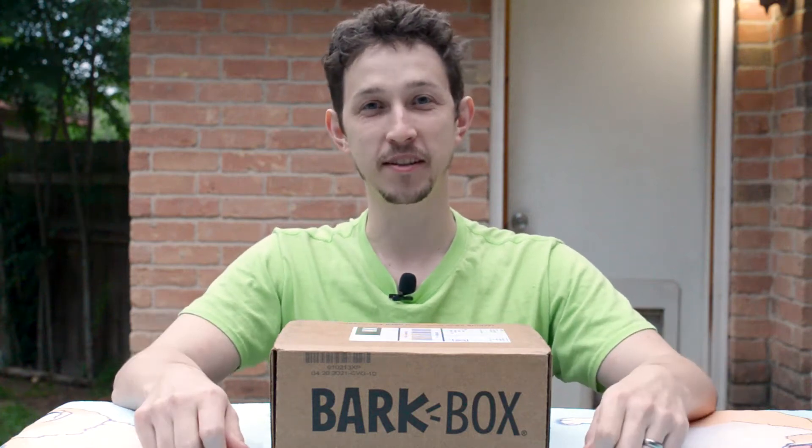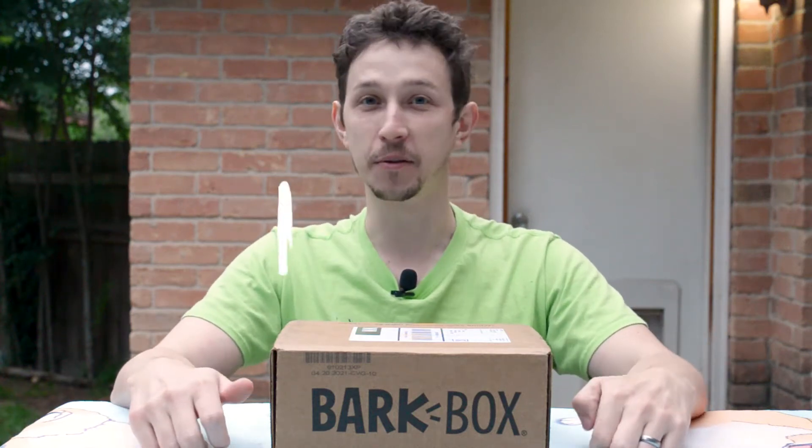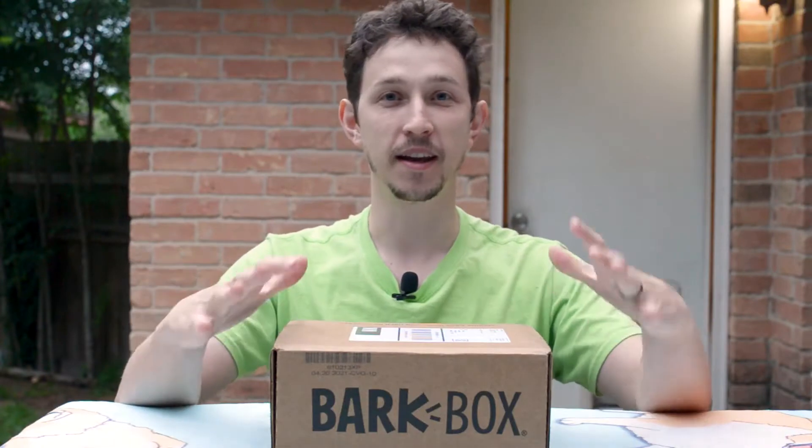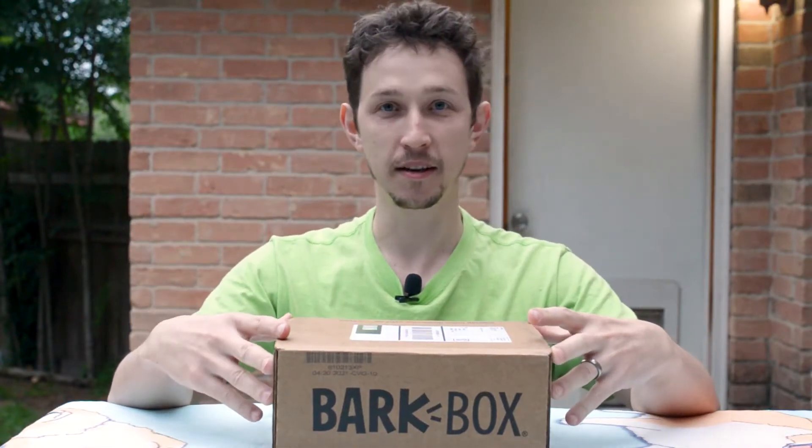Hello, I'm Dimitri from Lemitris and welcome to the Goodie Box Review. Today we are going to be trying a BarkBox.